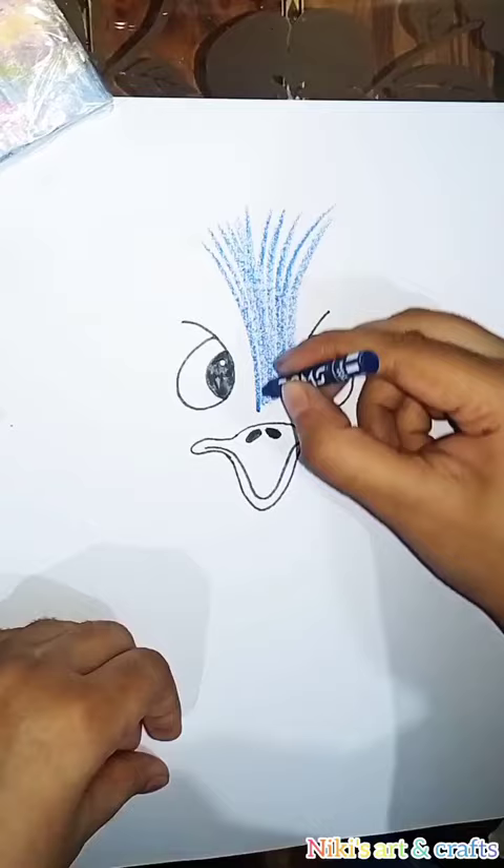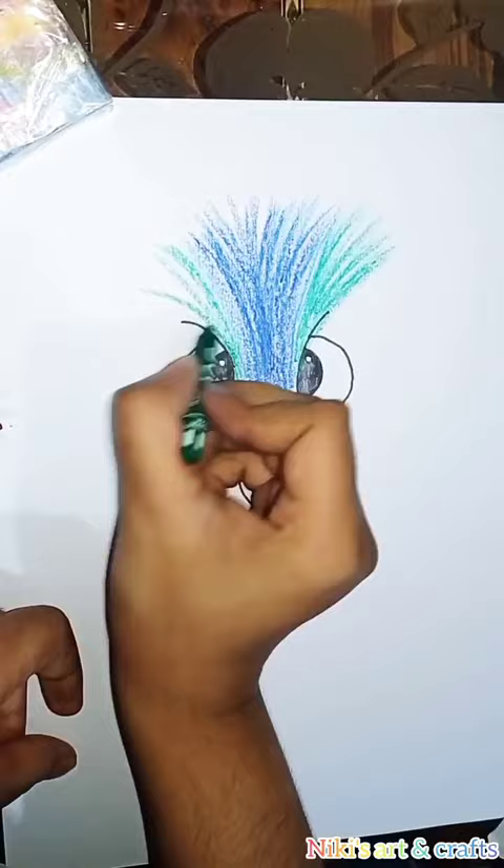Here I have drawn the face of the ostrich. Now I have taken wax crayons of Doms and I will be drawing streaks like this with different colors.